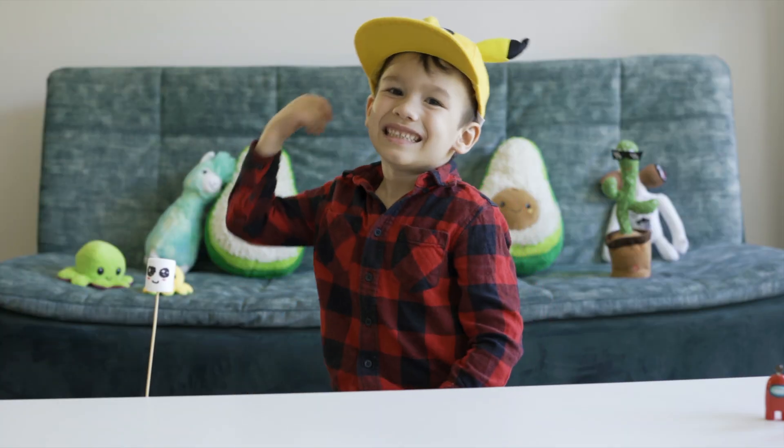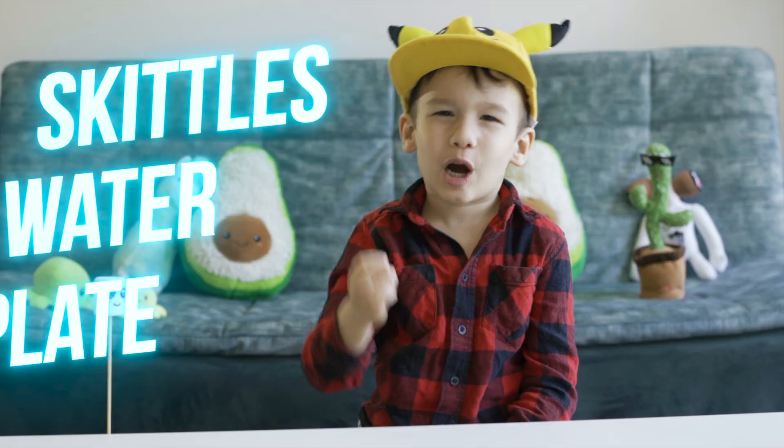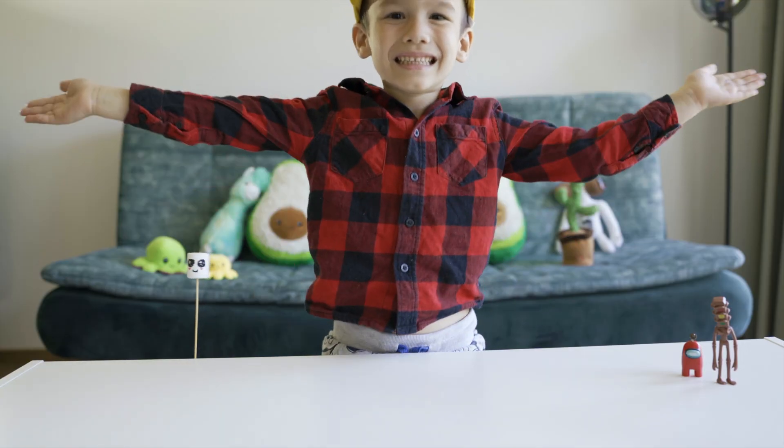Hey, you guys need Skittles, water, and a plate. Are you guys ready? Yes!